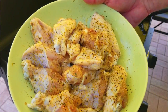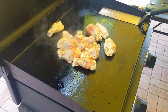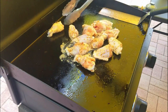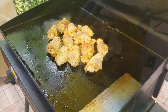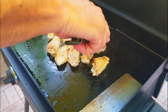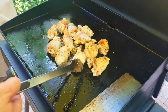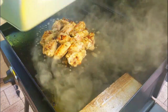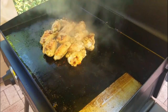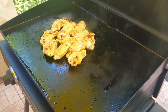Next up we've got our wings with our Montreal chicken seasoning. Same thing - get them flat so everything's touching. With the wings we're going to get the outside nice and crispy and then worry about the inside. Medium to medium-high heat in the middle, and once we get them warmed on the outside we're going to steam them up. You can see the outside's a little bit charred there - steam them up for a couple minutes.